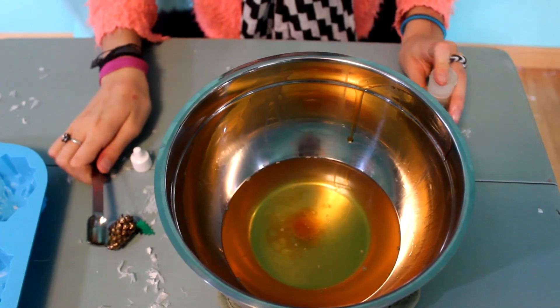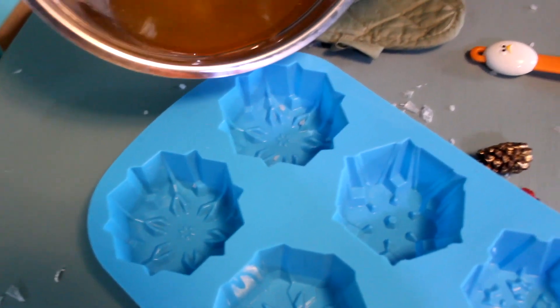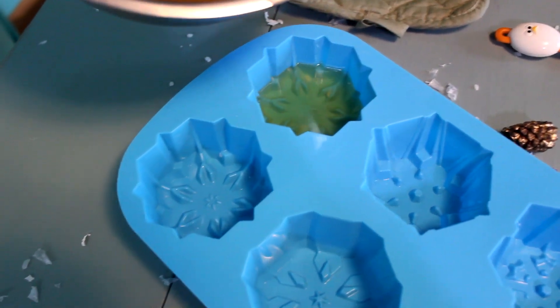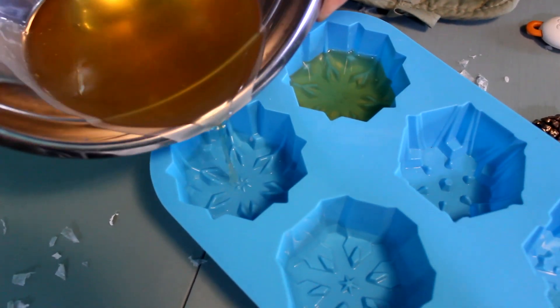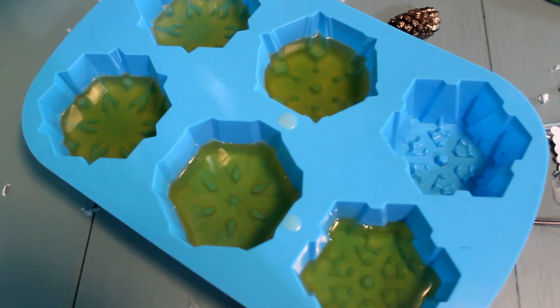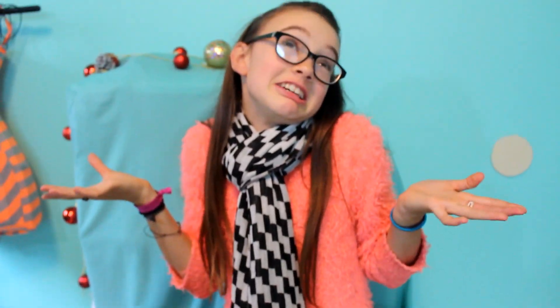We are now going to just stir it up, and we're just pouring it in. I'm only filling it up about a quarter of the way because mine is like two inches thick, and it's crazy how much stuff is in there. I'm going to go frozen-ify it and put it in the freezer for 15 to 20 minutes, and I'll be right back when it's all hardened.